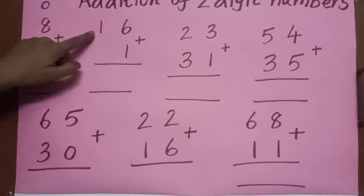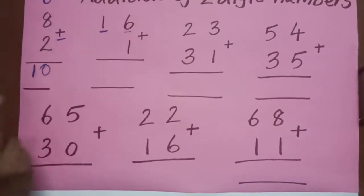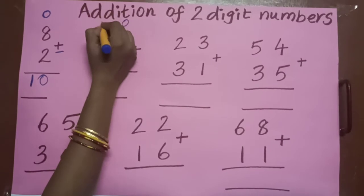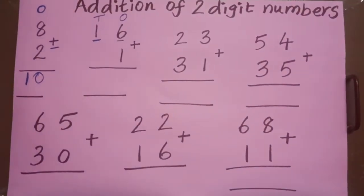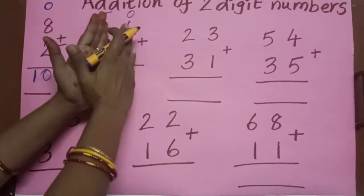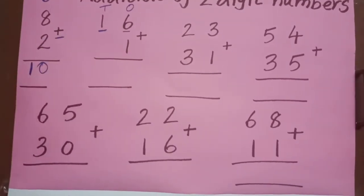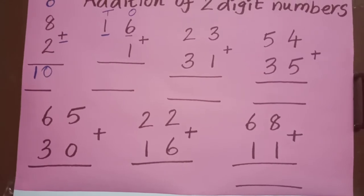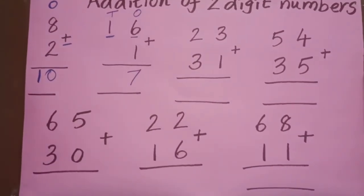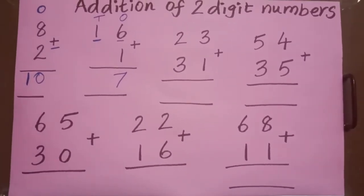Here, 16 plus 1. See, 16 has two digits, so it's a two-digit number. What is the place value of 6? Six is in the ones place; one is in the tens place — you know this very well. Always we have to start addition or subtraction from the ones place. The numbers in the ones place are six and one. Keep the bigger number — six — in your mind, one on your finger. After six: seven. When ma'am is telling you to keep the fingers, you have to follow my instruction. Then only you can practice.